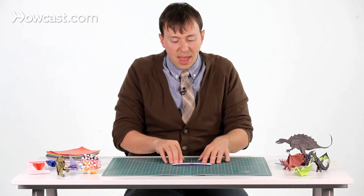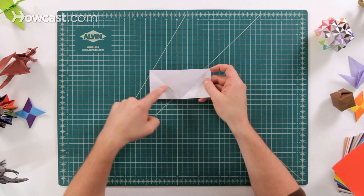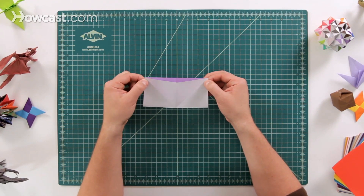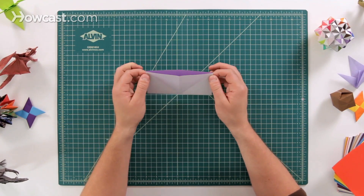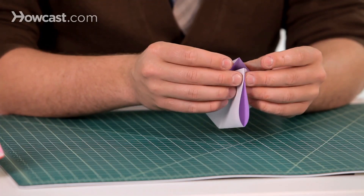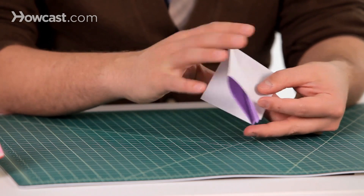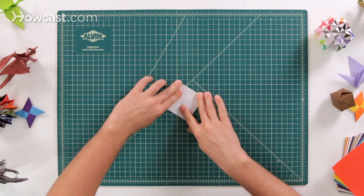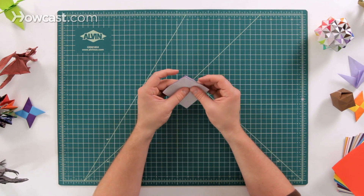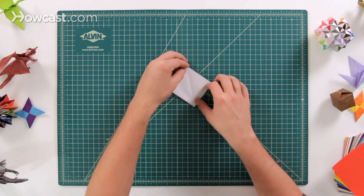Now after you've done that, go ahead and leave that fold down. We're going to pick up the paper and right where you see these crease lines, go ahead and put your hands and pinch it right behind near the top of that fold. We're going to bring both fingers together so that all four corners come up and touch each other at the top, then flatten that down to make the square base. We're not going to make any new creases — this is just using all the creases we've already made in the directions we've already put them.